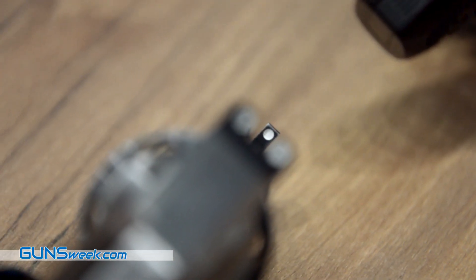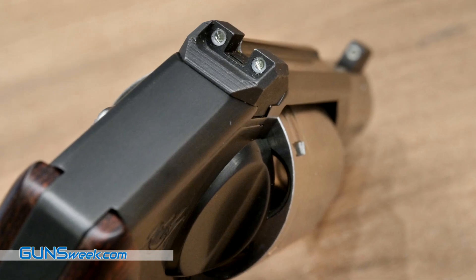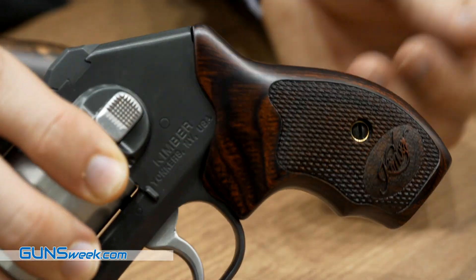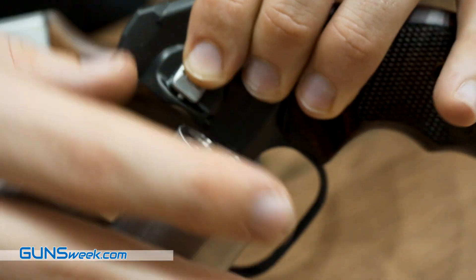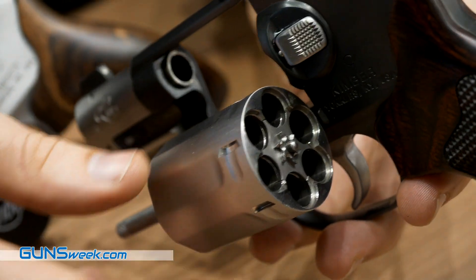It also comes with night sights, so that way if you're shooting in low light conditions, you have that opportunity as well. It also has rosewood grips, which provide a nice texture allowing for a good purchase on the gun. Also a serrated back strap, which keeps the gun from rotating and adds a very nice touch to it. This gun is chambered in .357 Magnum, but also accepts .38 Special.